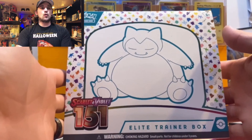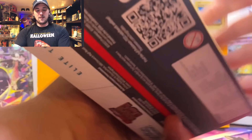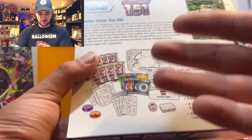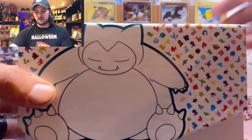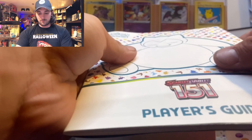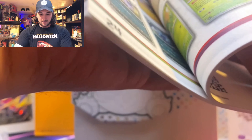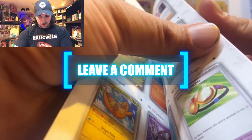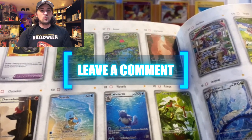This is our first look at the Snorlax 151 Elite Trainer Box — this thing is a beaut. We have our promo card, deck sleeves, energies, and some new dice I'm excited to check out. We've got a matte book — usually it's gloss, but this has a matte finish. Let's get into the back and see some of these chase cards.